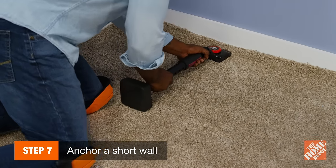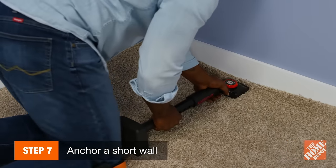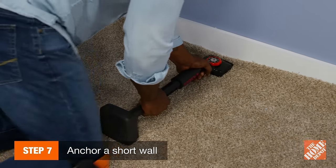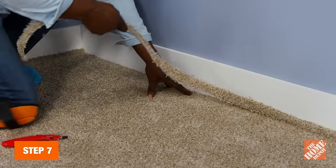After you anchor the long wall, anchor a short wall by repeating the previous steps. Push, hook, anchor, and tuck the carpet along three feet of this wall. If needed, trim excess carpet with a wall trimmer or carpet knife before tucking.